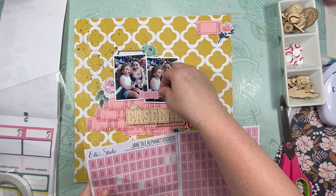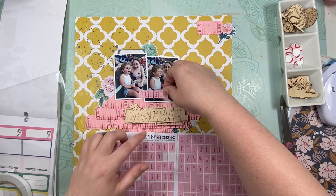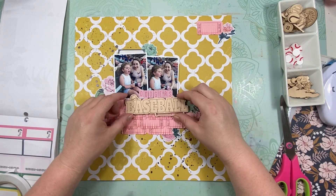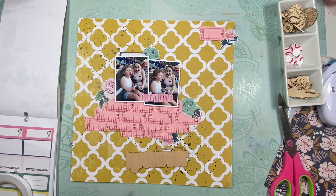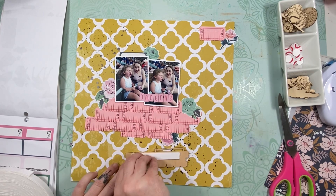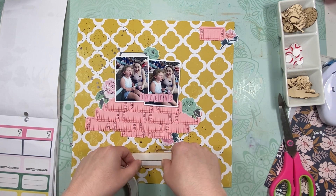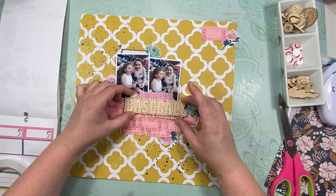And then I pulled out a bunch of the wood veneer pieces from June's release. It's already July and I have not released anything because it kind of snuck up on me. But probably on the 4th of July or that Monday, I'll do a small release, and I'll try to do a video and show y'all what I'm adding to it. It won't be a big one or anything.